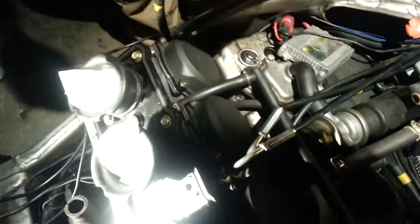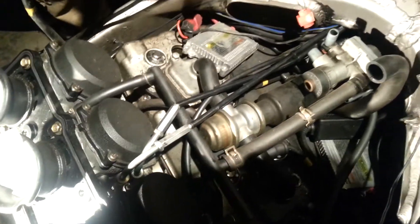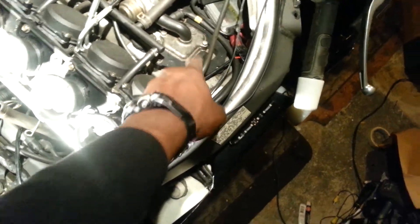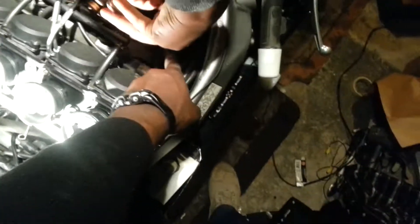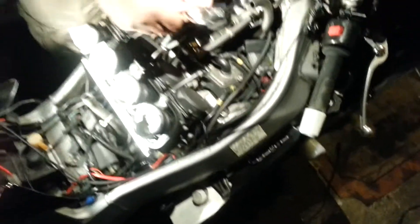I can see the wheel here. I'm done here with the wheel. That means the spark plug is good. The spark plug is good. I think there's a seal on this spark plug that probably is jacked up.